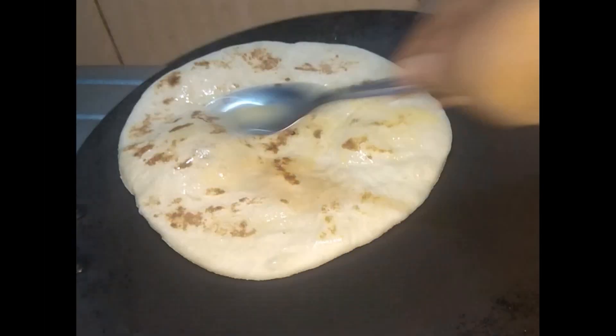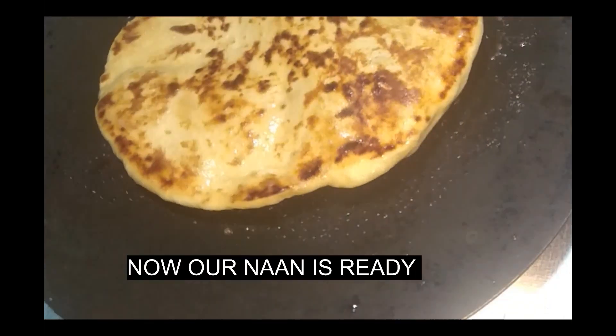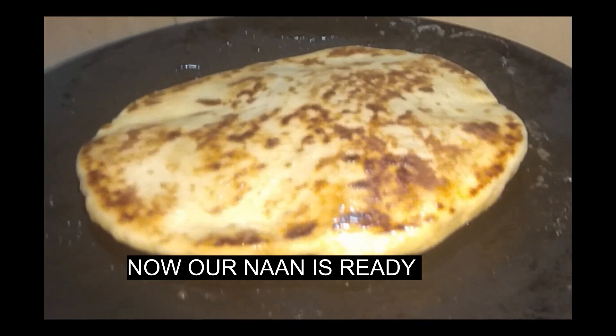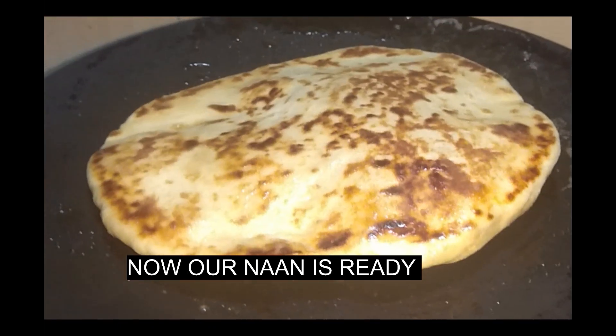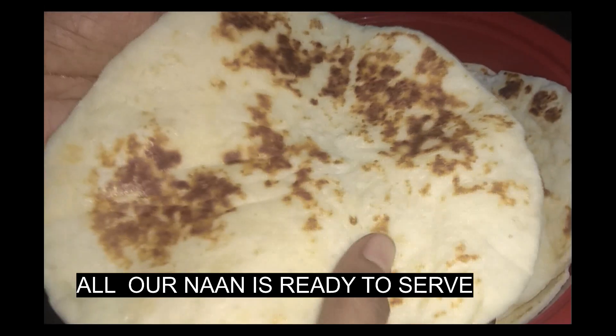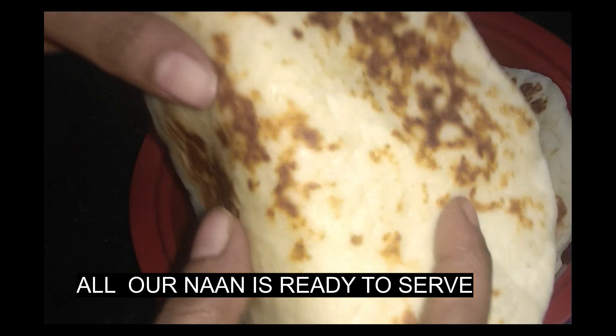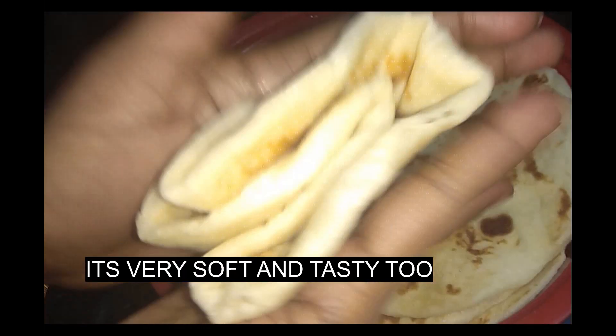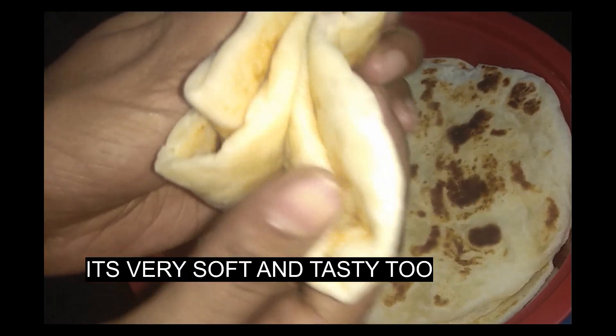Now we have to add the sauce. I am going to prepare the sauce. It is very soft and very tasty. I will try and enjoy it.